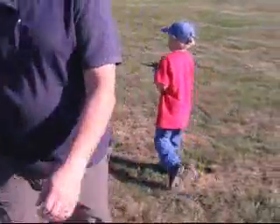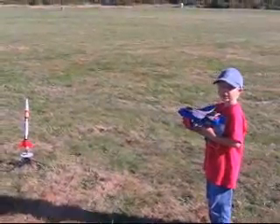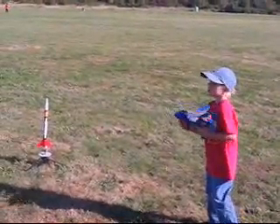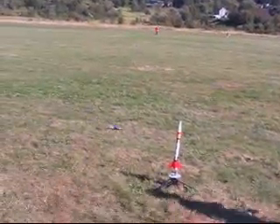Let's do a 5 count. Joseph's going to send his off. Ready guys? Ready, go for it. 5, 4, 3, 2, 1, go. Good job.